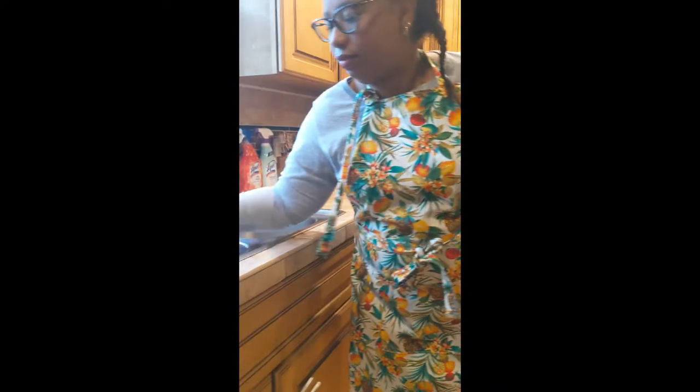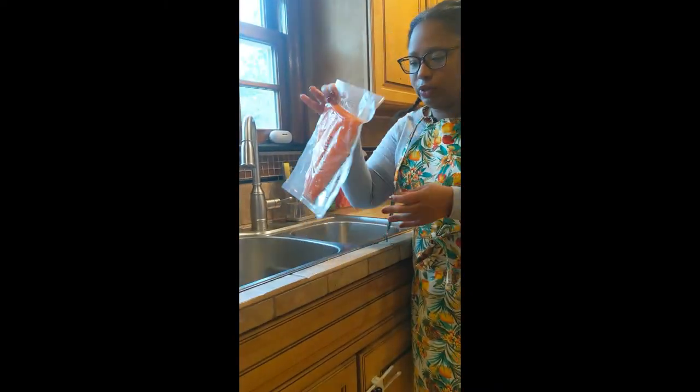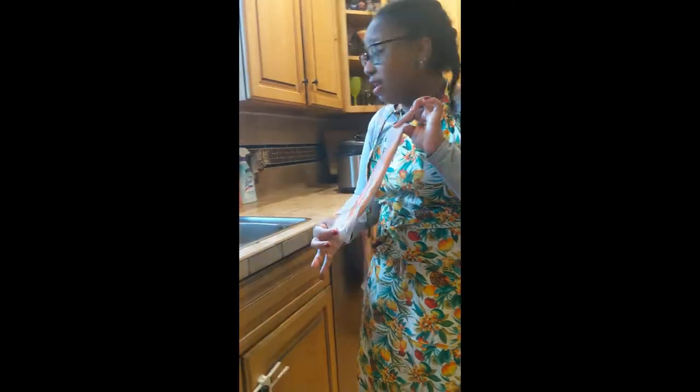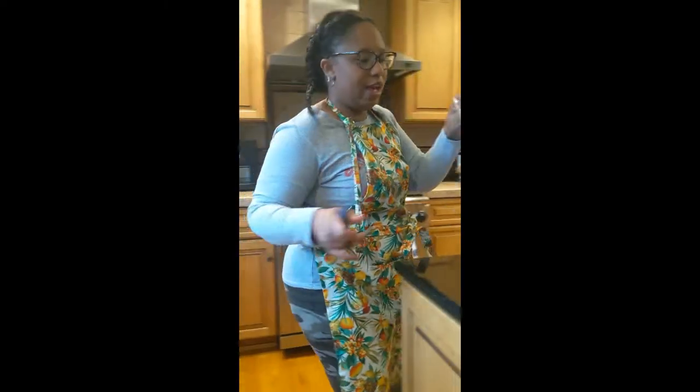We buy in bulk now, so I had frozen some salmon. This is a filet — this would be enough for my family. Follow me over here.